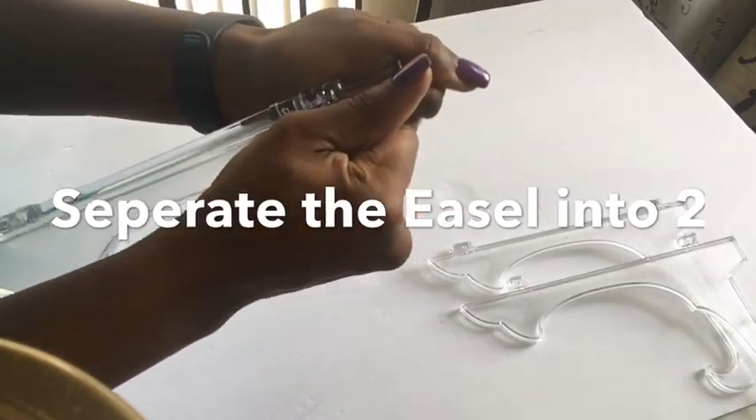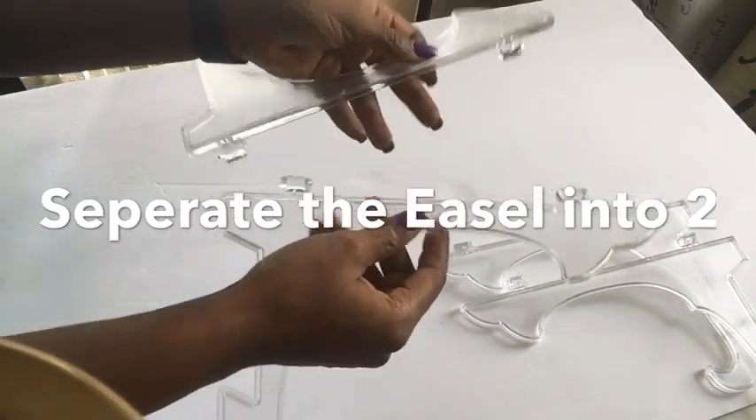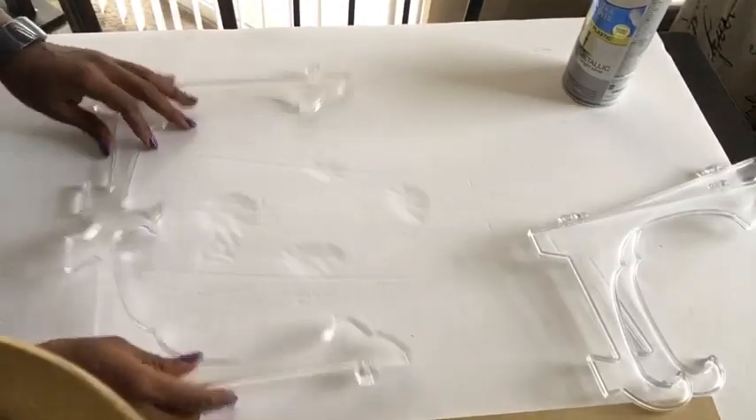Detaching one leaflet from the other, you just pop it open just like that and it's quite easy. I'm showing you guys how I would arrange them and glue them together.